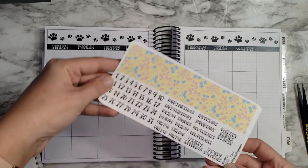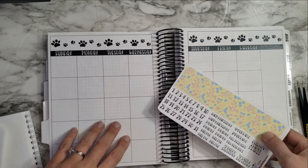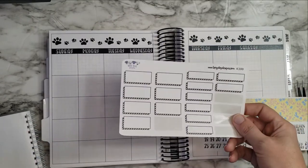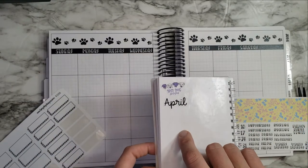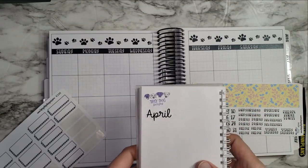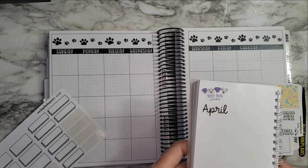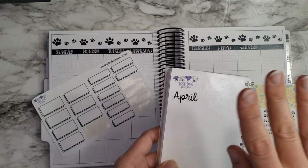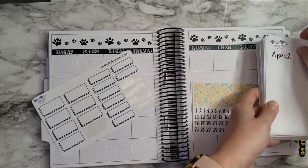I have this kit from Tipsy Dog Designs — she's the collaborator of this planner, so I like to try to use her monthly kits in here wherever I can. I have these boxes from her so I can use them for events, and then I also have my April label. I need to order the next quarter's when I order my May kit. I have a ton of these Tipsy Dog Design stickers because I take them off all the sheets — leave no sticker left behind.